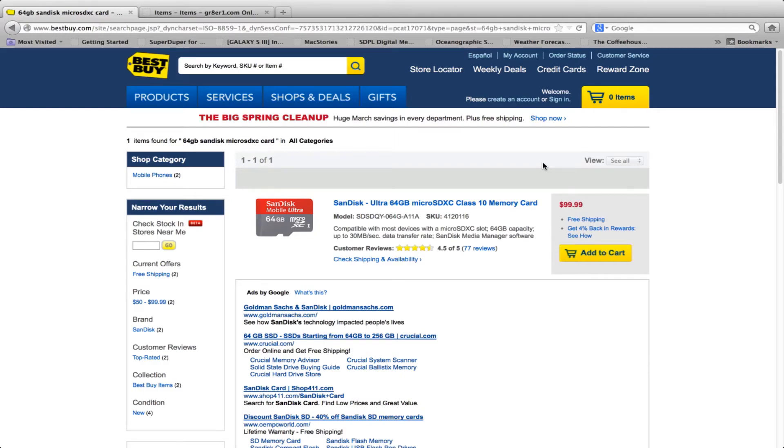Welcome to another Grader 1 video review. Today I'm going to talk about saving 45% on a SanDisk Ultra 64GB microSDXC. You go over to Best Buy and type in SanDisk Ultra 64GB microSDXC — it's about $99.99.